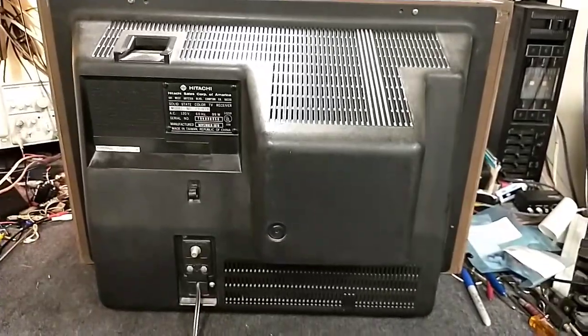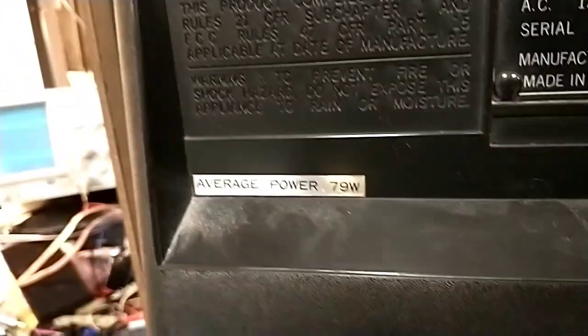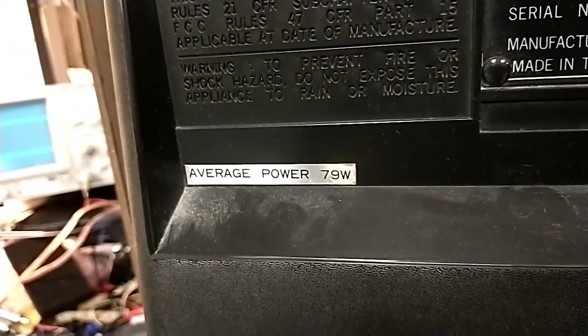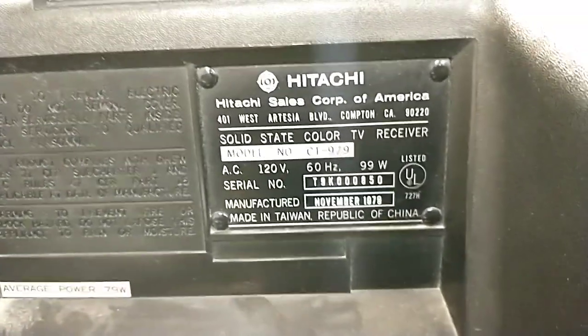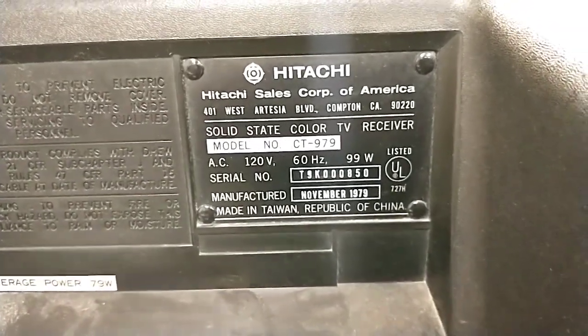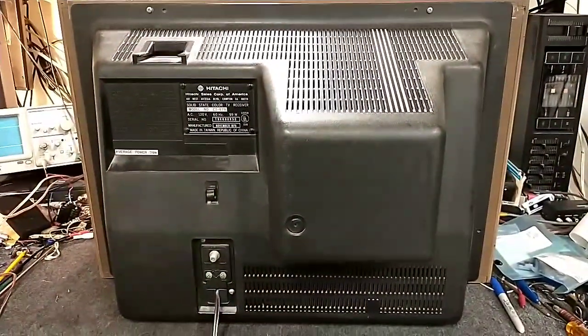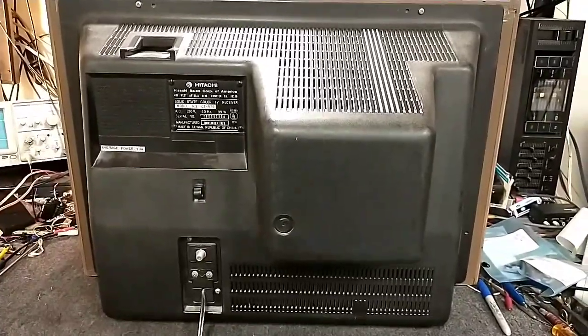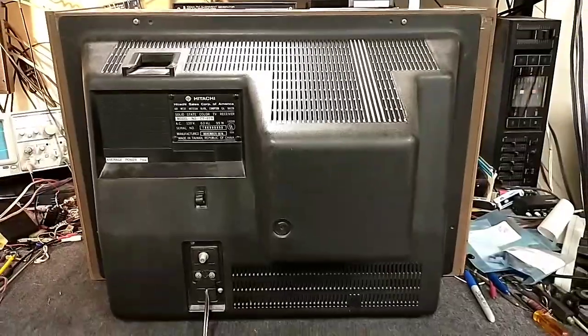We can see the back is really simple. It's funny that they have a rating of 99 watts here, but an average power of 79 watts — not sure what that's about. There's your serial number and November of '79, made in Taiwan. Hitachi really started changing their production over to Taiwan sometime around 1977. Before that it was largely Japan, but then they went to Taiwan because of cost-saving measures.